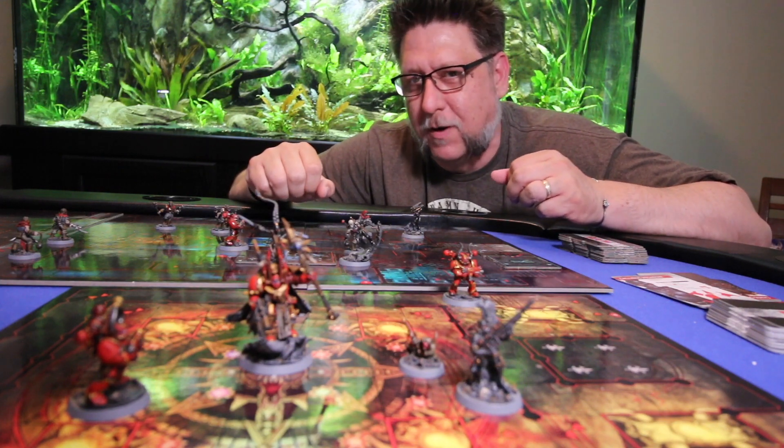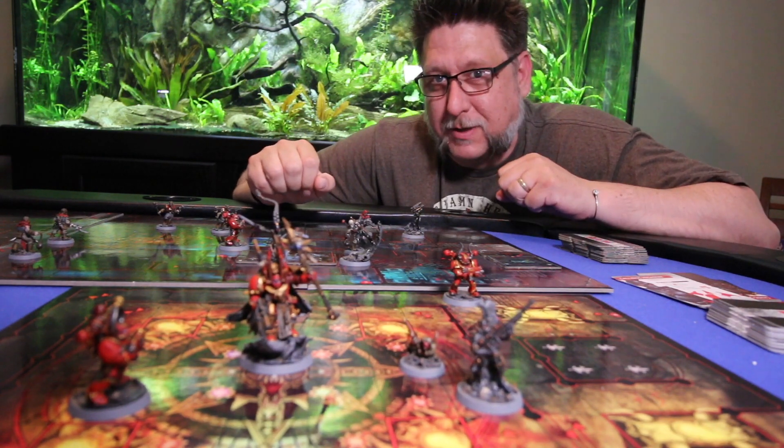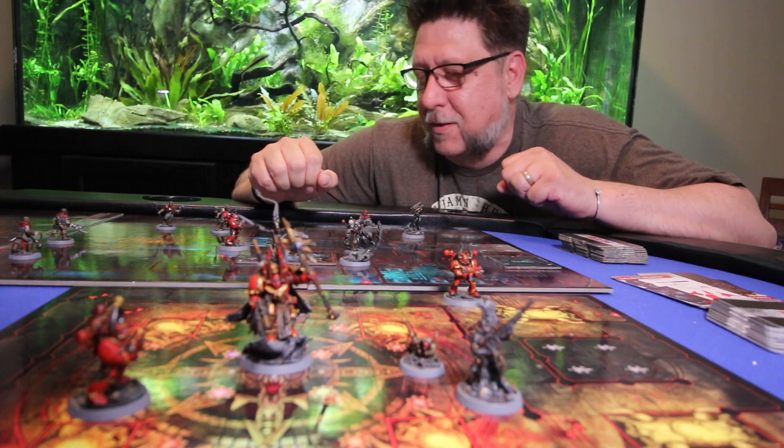I'm going to take this to work and play with some friends that are, at best, casual gamers, and I think that they're going to like it too. The best thing about this game is you can play it with anyone.